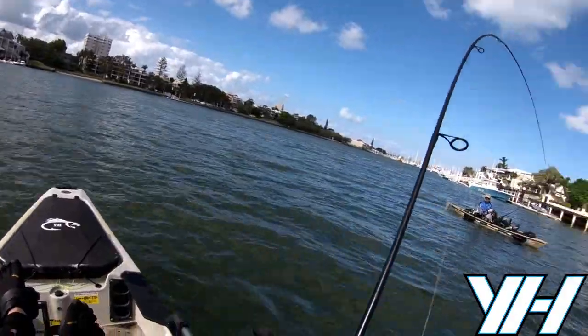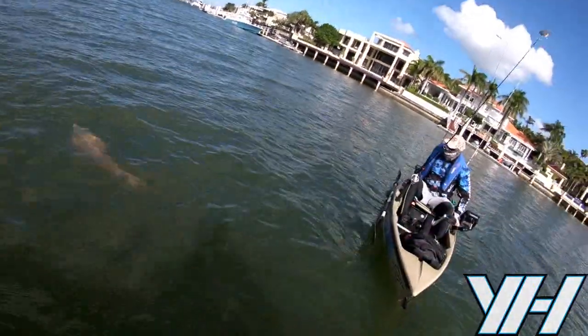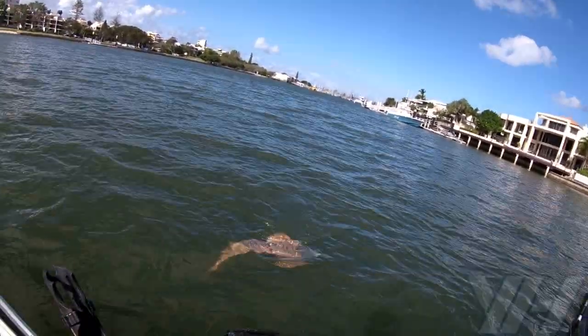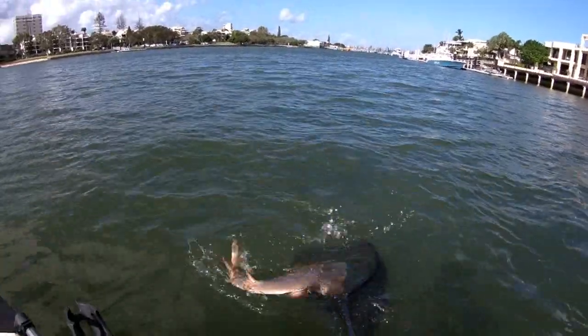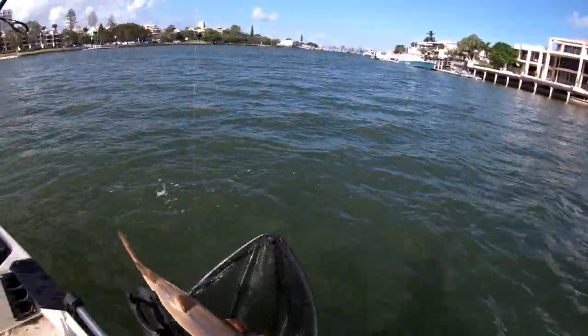A handy little tip is: once you fatigue that fish and get it to the top, even if you think it's fatigued, put your net in the water, position it, swim the fish over to your net, try and get it over the top, and then scoop it straight up. That's going to enhance your chances of actually landing it.